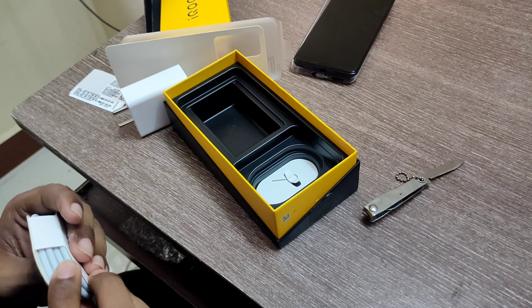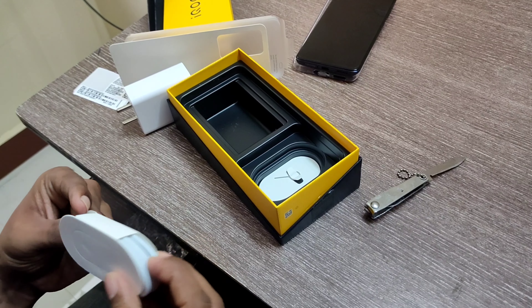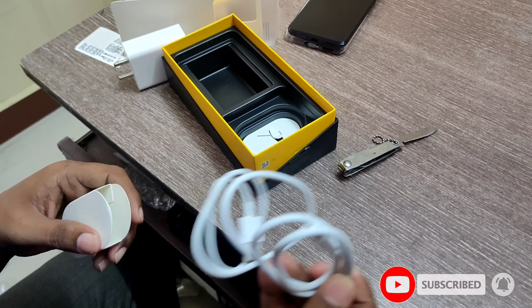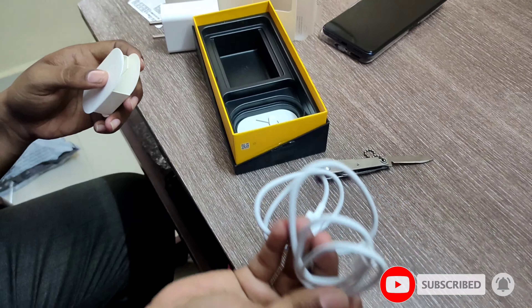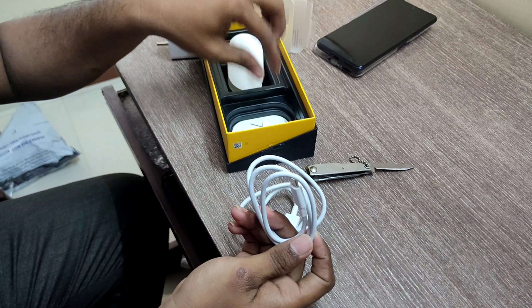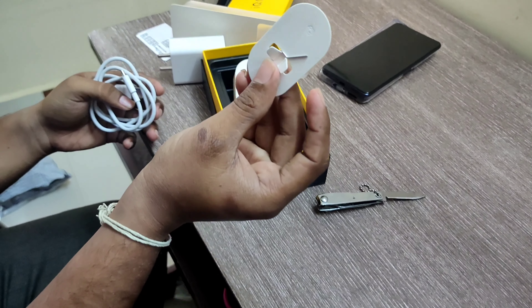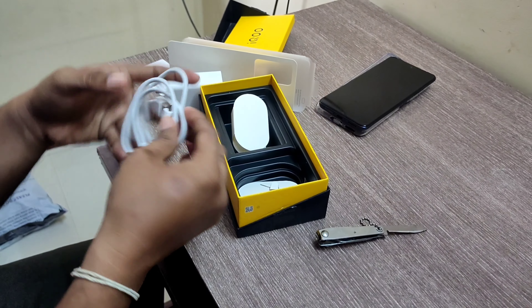There is a lot of packing in the iQ world. There is a fast charging charger and a Type-C cable included with the phone.